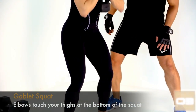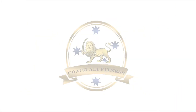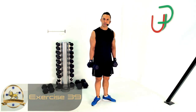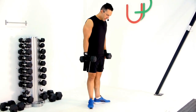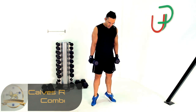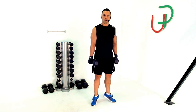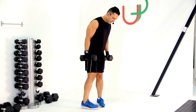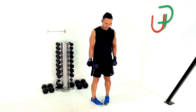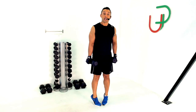We're going to work a calf raise combination. Starting in a V position — V or ballet calf raises. Lift right up, get that pause at the top, drop back down with heels together. After 45 seconds we'll change it up — pigeon toes, so toes touching each other. Lift from there to really work the outside of the calves. This one's really hard on your stabilizers because it's completely unnatural. Let's go.